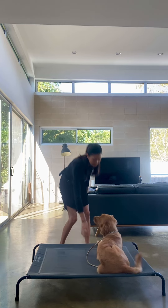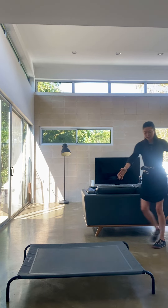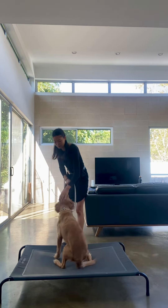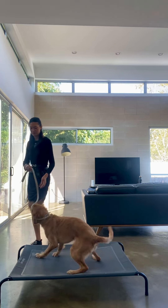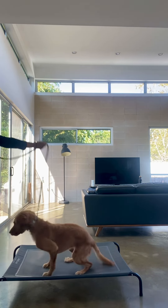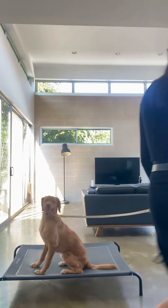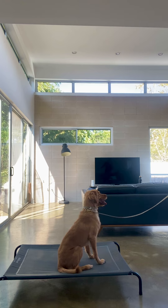And then when she's done, say 'free.' So let's show dad: if you want to point, say 'climb,' good girl. Have a leash on for this, and then if she gets off — 'nope' — use your leash to abruptly put her back on, but don't reward her for getting back on.